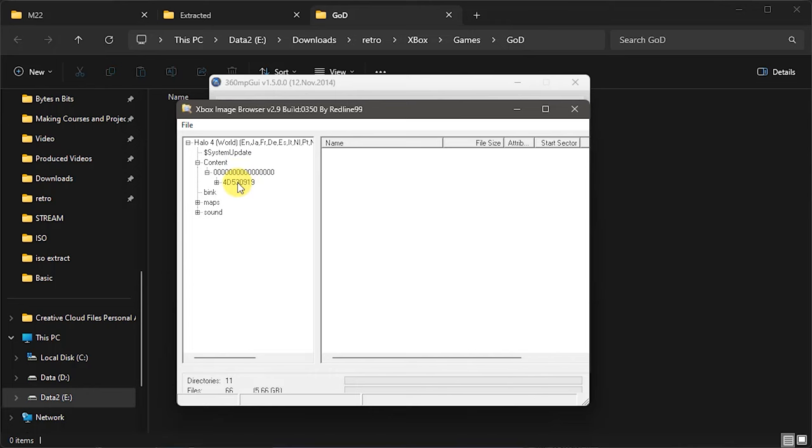If I select disc two of Halo 4, we can see it comes up with the title ID, though it says disc one of one which is wrong. But if we look at the actual image content, on disc two of Halo 4 we have what looks like normal DVD content, but it also has a content folder. Inside that content folder, we have our 16 zeros, and then a folder inside that — this is in effect a GOD container. This is the GOD container for the installable content for this game. By having this content folder with the 16 zeros and then a GOD folder inside, it filters down to data files. This particular game does have installable content.